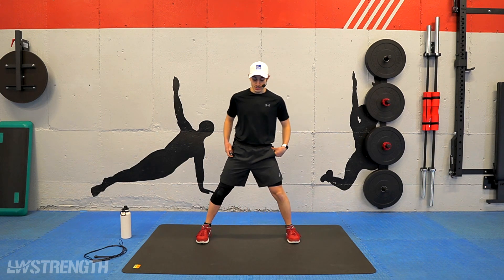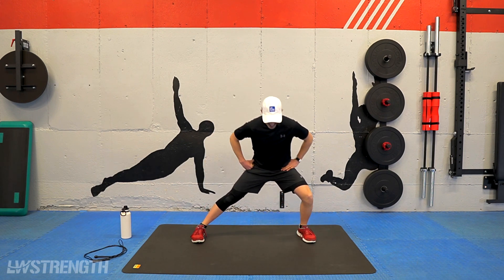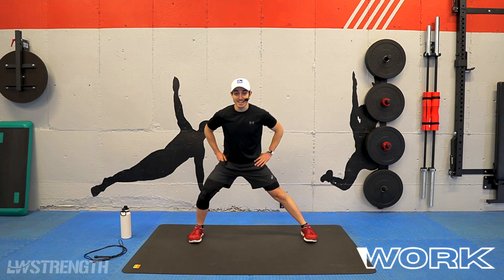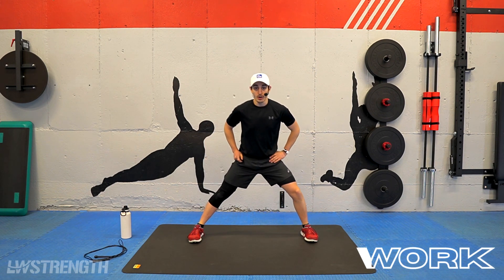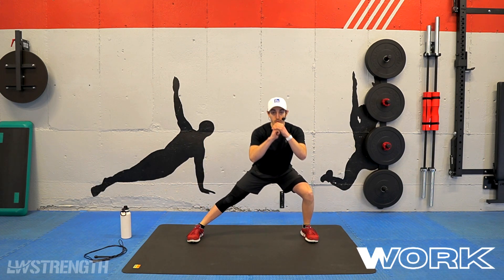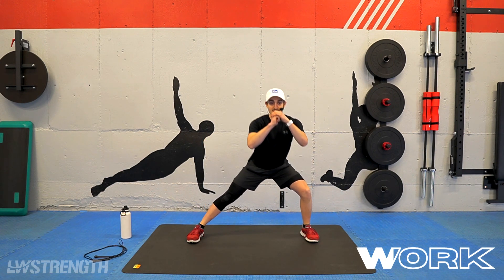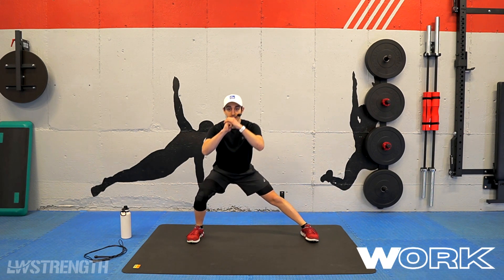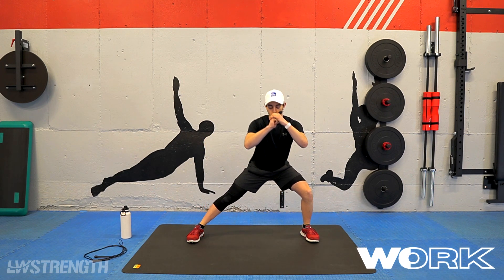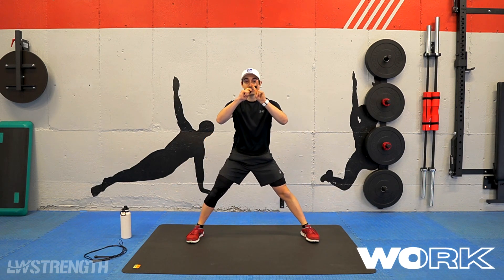We're going to start off with a side-to-side stretch here, so our feet are right past hip level, coming side to side, keeping those feet pointing forward. Again, a nice low stretch here. Our intervals are going to be for one minute. Doing my best to keep my posture up and my movements nice and slow, just getting those legs warmed up for today's class. We've got 30 seconds — now we're going to double pulse it.